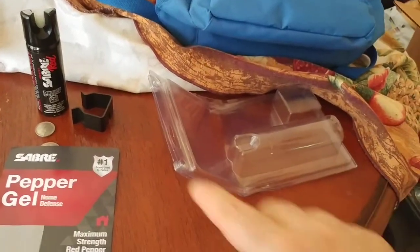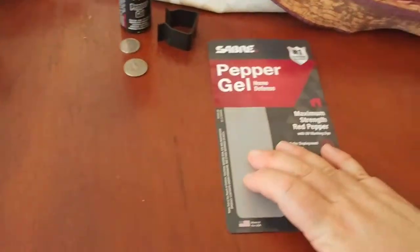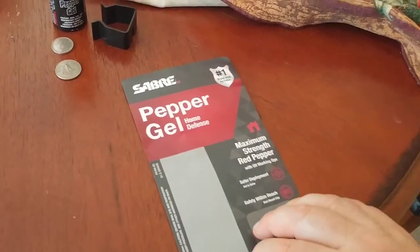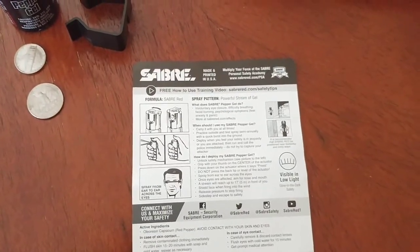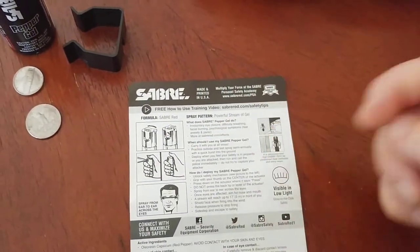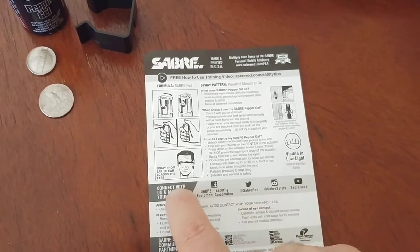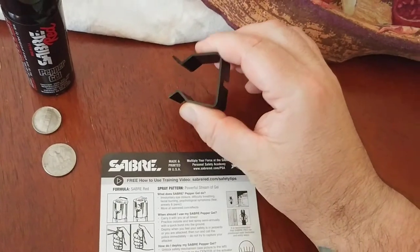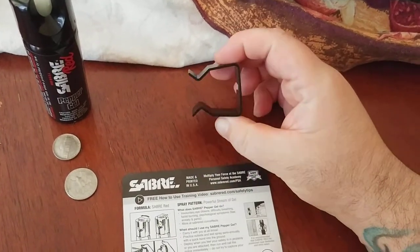You can see how easy it is to open — you don't have to cut it, you don't have to use a knife or scissors or anything. Once you get it open, it comes with what I guess you could call an instruction manual or owner's manual. It's basically saying that to operate it, you turn it counterclockwise and then press down — that's what gets the spray to work. Sabre's telling you to spray from ear to ear across the eyes. The bracket is made out of good quality plastic. This Sabre is actually made in the United States, which is kind of nice.